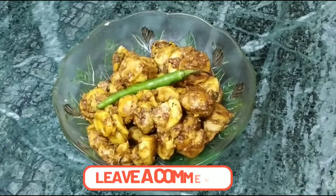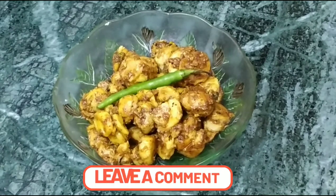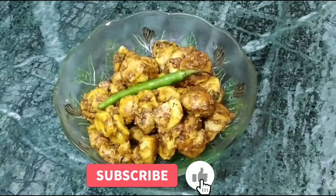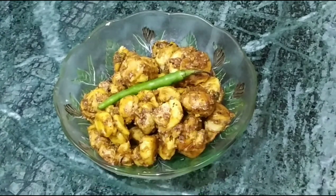This vegetable is prepared and ready to serve. If you liked my video, don't forget to like and share it. We will see you next time, thank you very much.